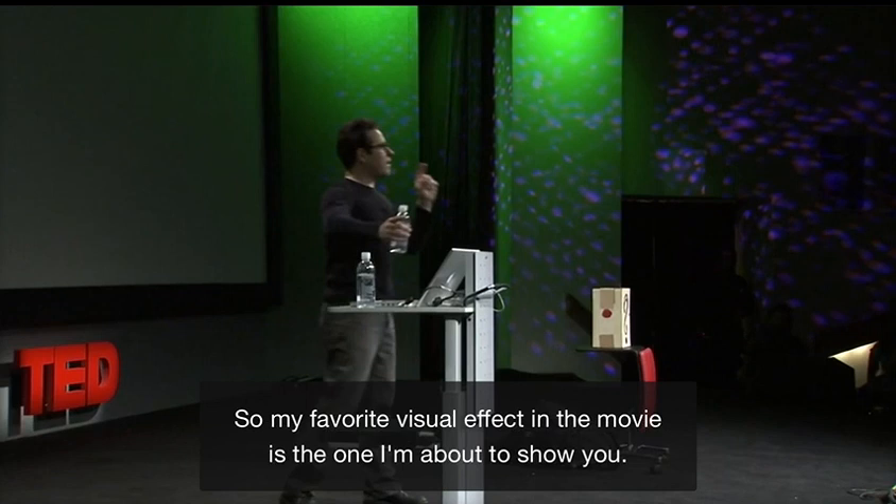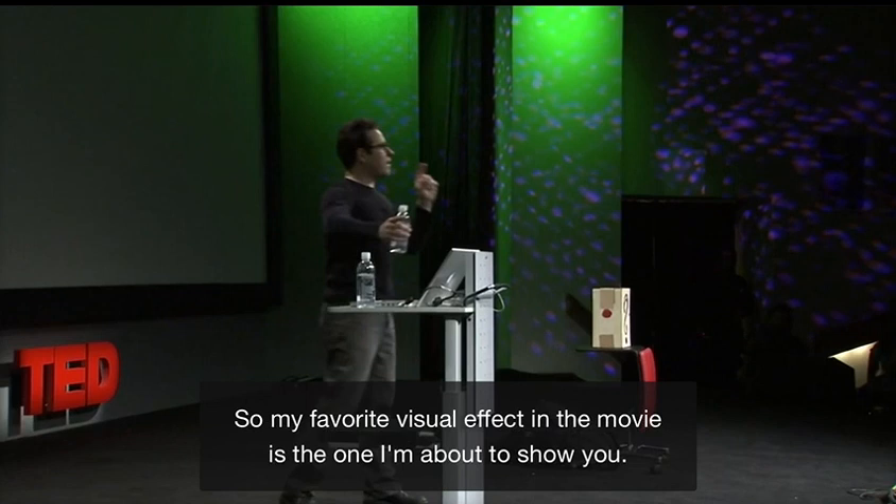Obviously I have an obsession with big, crazy explosions. So my favorite visual effect in the movie is the one I'm about to show you.